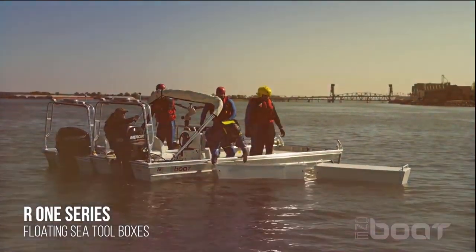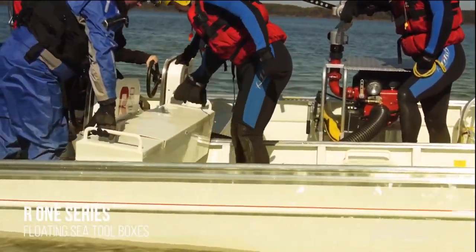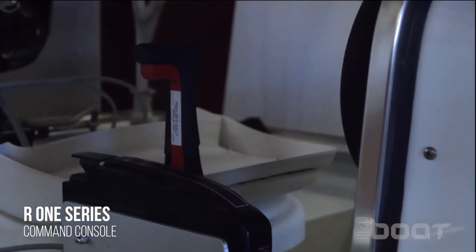Each boat comes with two floating seat toolboxes that serve as seats with storage compartments, but are also removable to provide more deck space on the boat and can be quickly removed and deployed into the water.